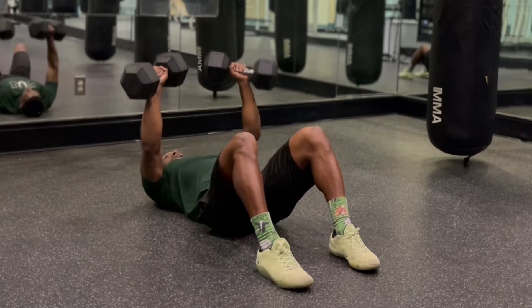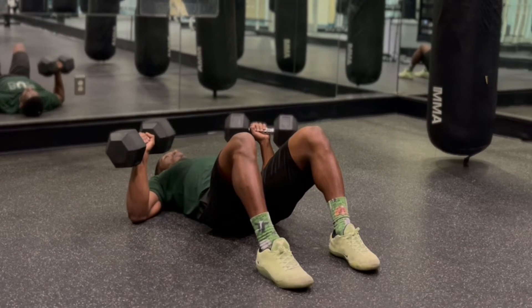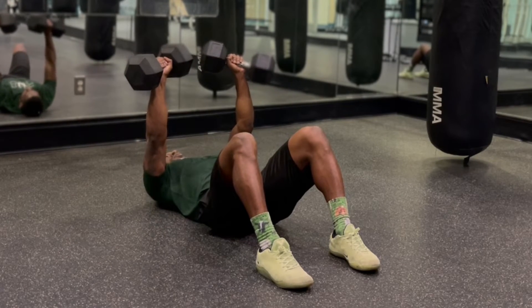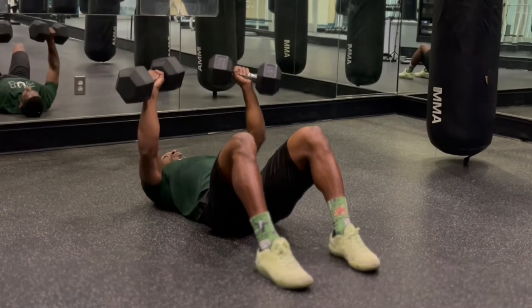Press the dumbbells up while keeping your shoulder blades retracted. Keep your chest up and try your best not to protract your shoulders. Slow on the way down, fast on the way up.